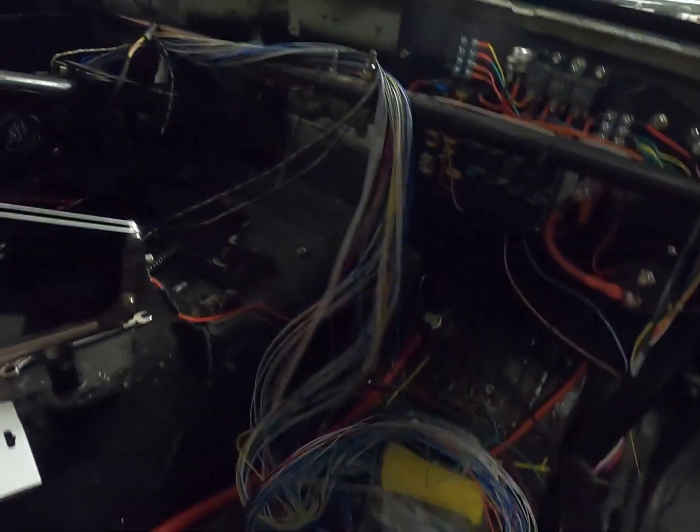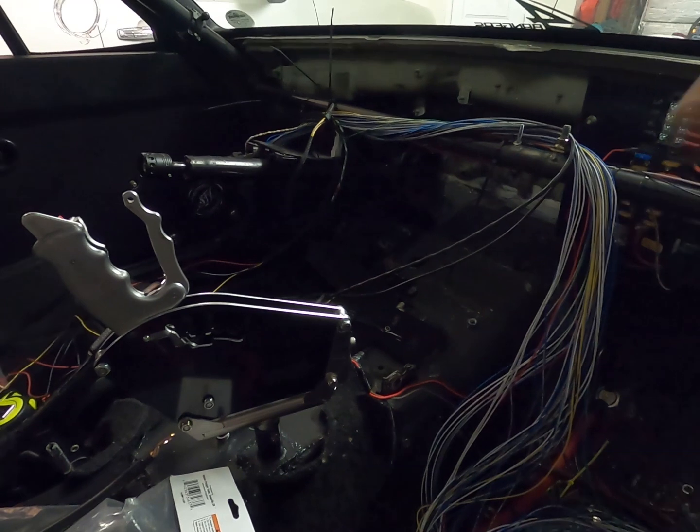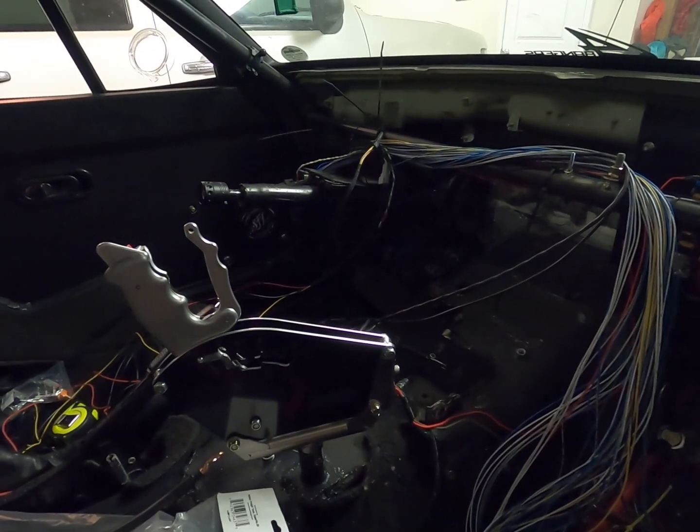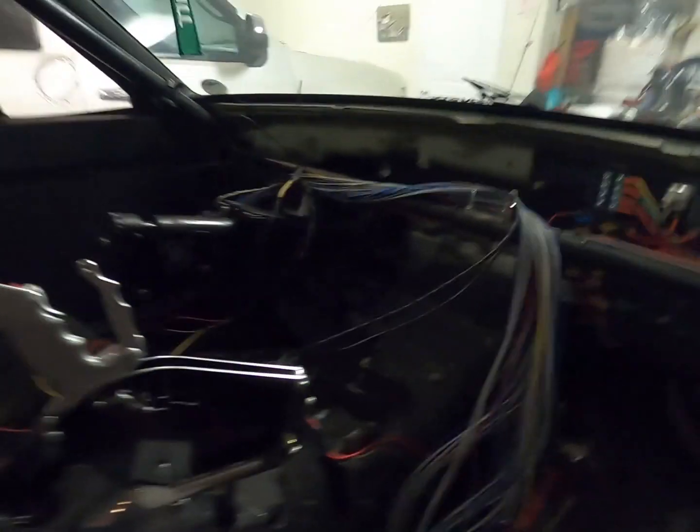The cool part about the fuel tech is that the ECU is a digital dashboard, but the bad thing is also that the ECU is the digital dashboard — so you do have to run those wires a significant length. But the end result is actually really nice.